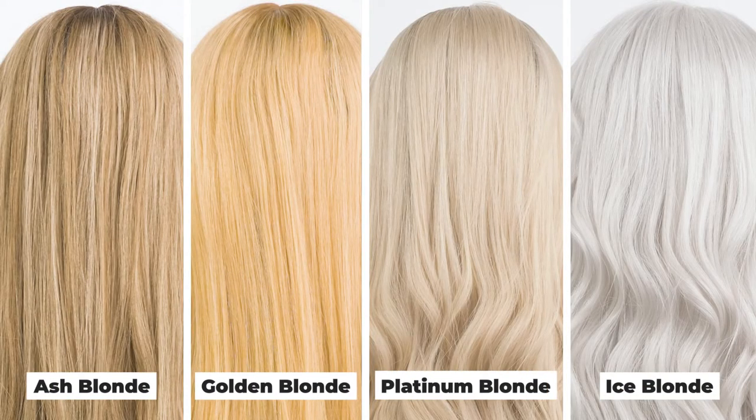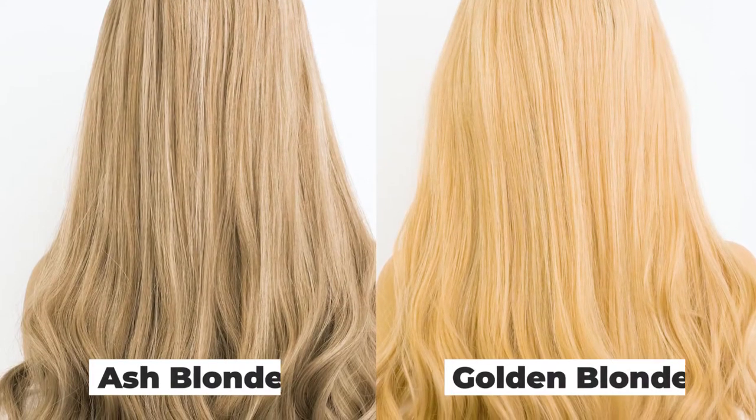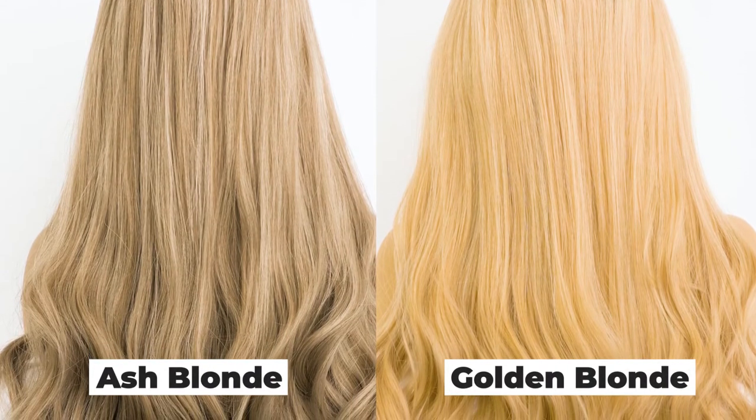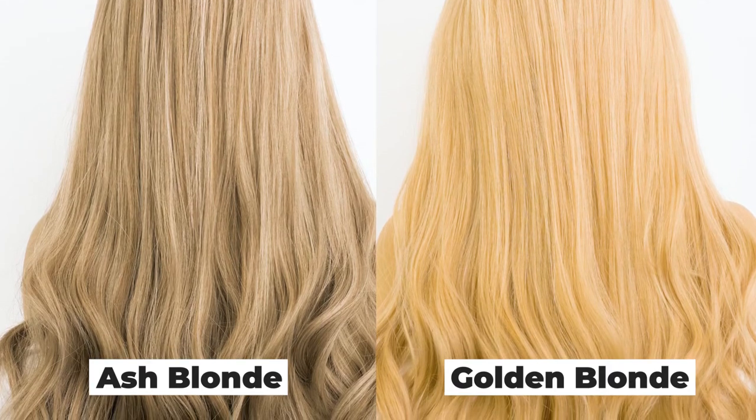We also have some other color blondes in the Color Series. What we have here is the Golden Blonde. As you can see, the Golden Blonde does not have as much dimension going through it and is a warmer tone than the Ash Blonde.